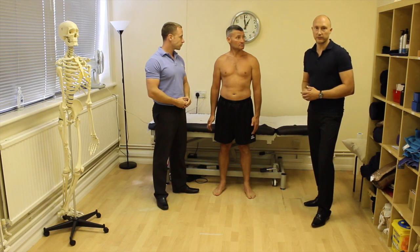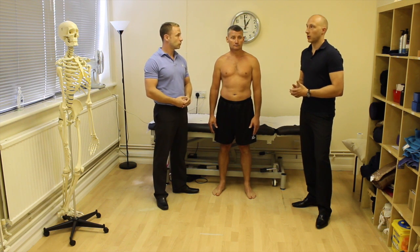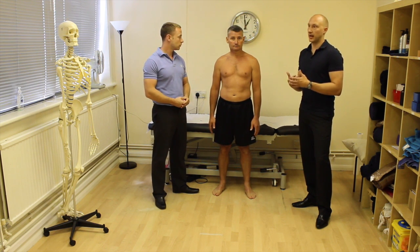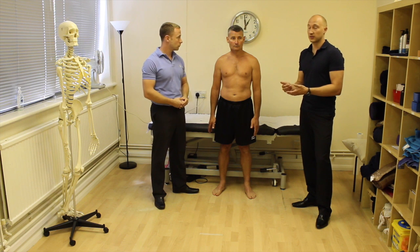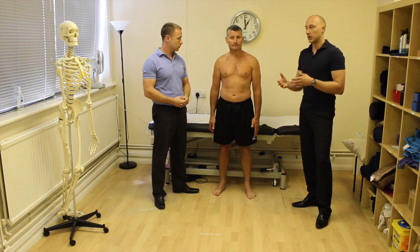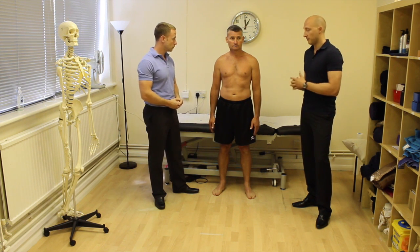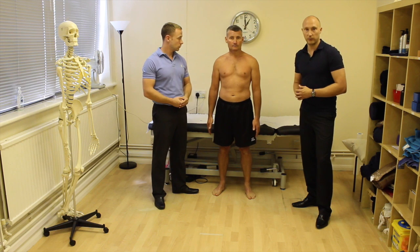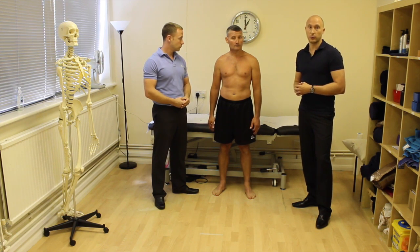The triple hop test is particularly relevant for a runner who gets pain at mile eight — running fine for eight miles and then developing pain. This suggests a fatigue factor from repeatedly performing a slightly poor movement pattern. On a single leg squat they might appear okay because it's the fatigue that reveals the problem. A more dynamic test increases the difficulty, making those movement patterns more likely to emerge.